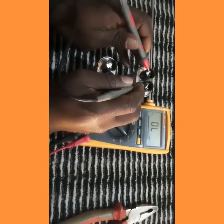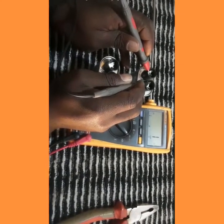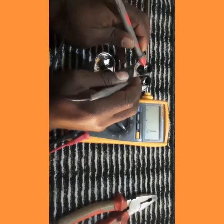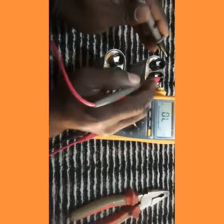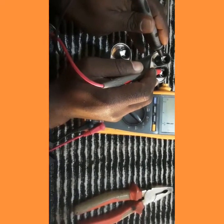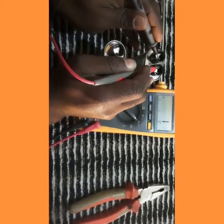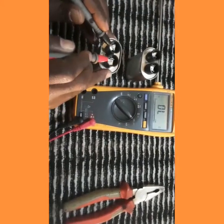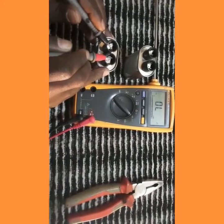We use the two pins — we got bars, continuous bars, non-stop bars, meaning this capacitor has a problem. If I change the polarity — it's not good. We got the beep and then stop.